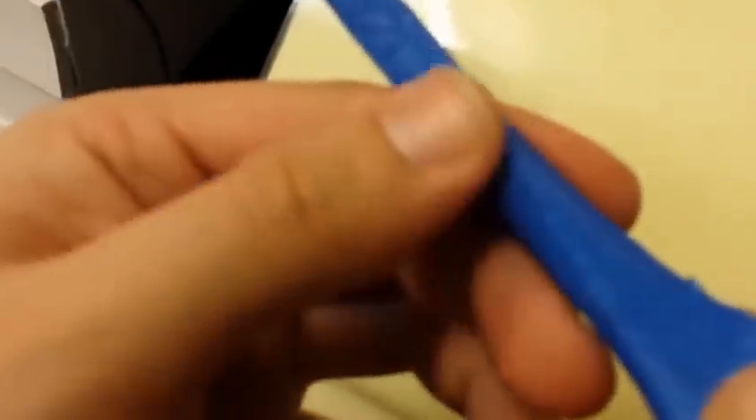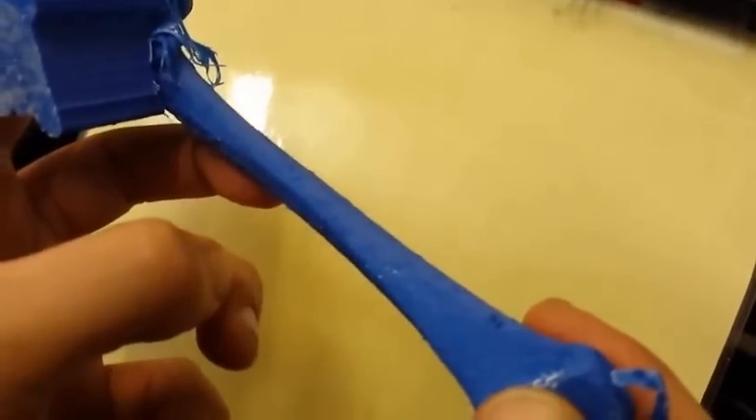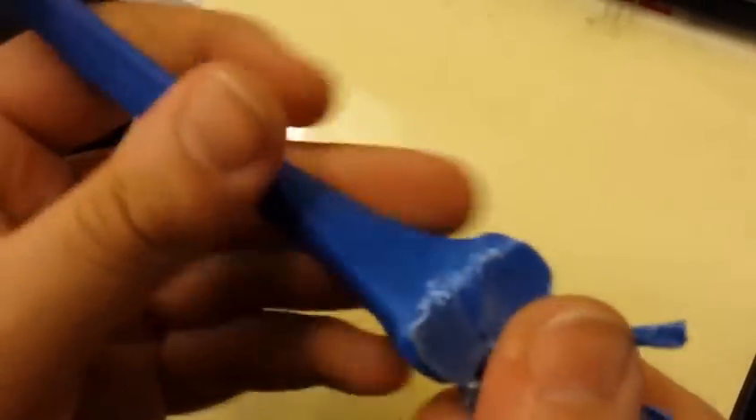That's better than we were seeing before. You almost would not think that that is an underside layer that's had support on it. Let's see if we can get that to focus. There you go — that's really, really good.